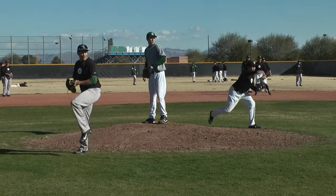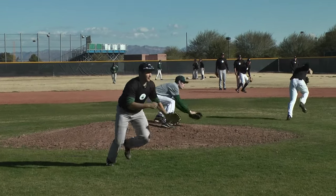What we do is we have three pitchers on the mound at one time. We have a guy on the left side of the mound, a guy in the middle, and a guy on the right side of the mound.